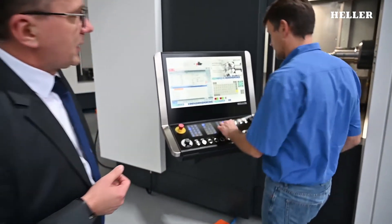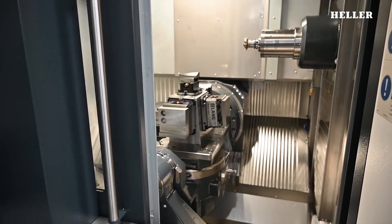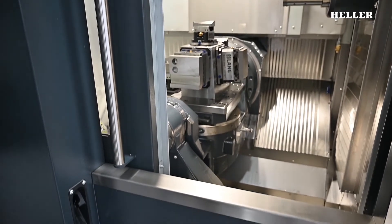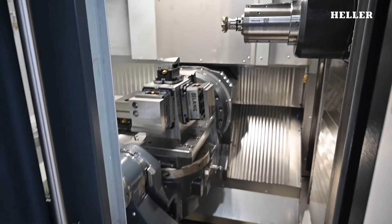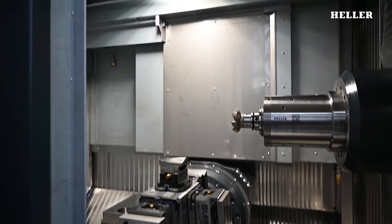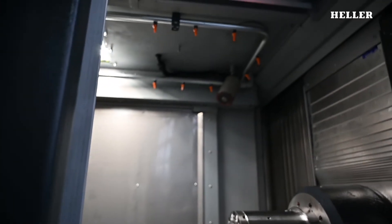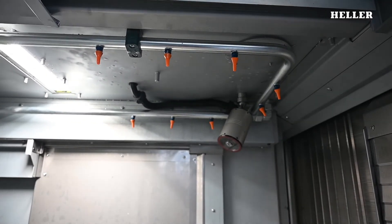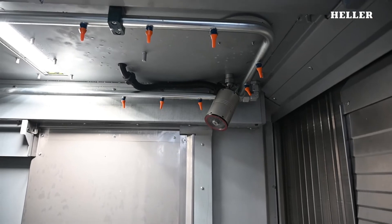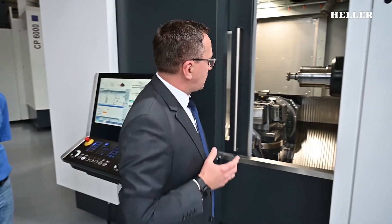If you'd like to take a look into the work area, you can see how the door opens smoothly. The step-over height into the work area is low. The walls inside are pretty steep to make sure chips are cleared effectively. You can also see the integrated work area shower, and a work cam is mounted up here so the operator can monitor machining programs for different workpieces as effectively as possible.